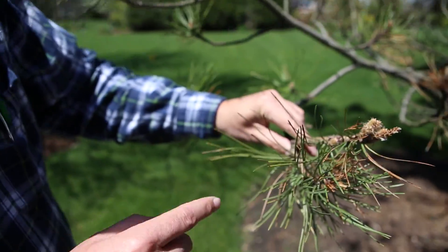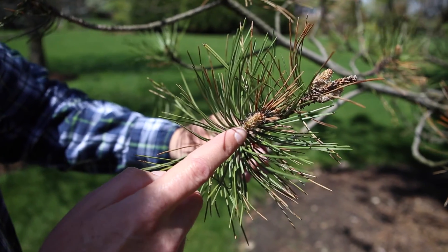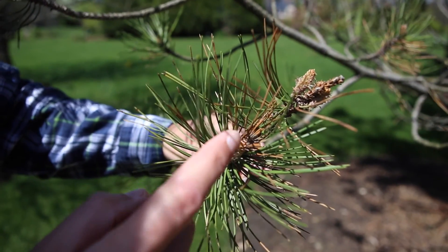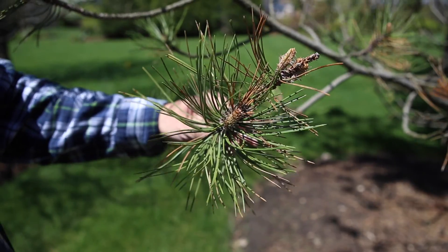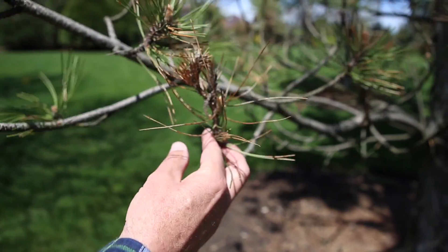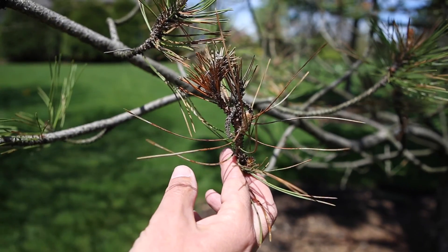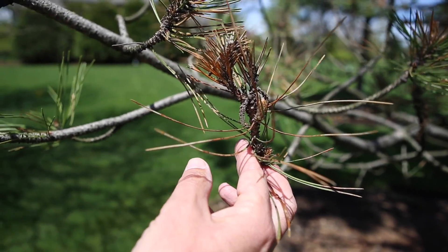Here we are dealing with a dead tip, and you can see where the secondary bud is coming out — this will be alive this year. We're going to keep tabs on this tree over the next couple of weeks. Here's another spot where we can see the old dead tip, and new growth is coming out. This tree should recover over the next few years, even as thin as it is right now.